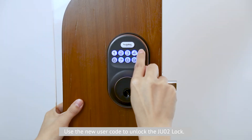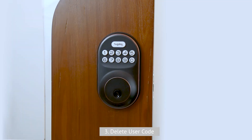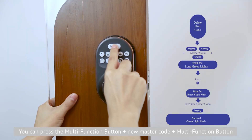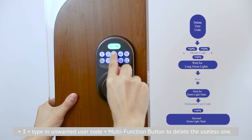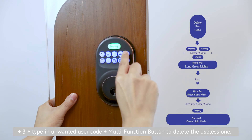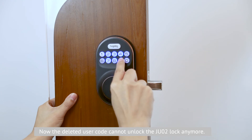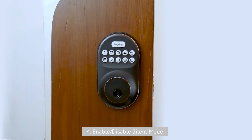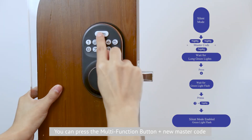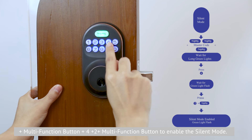Use the new user code to unlock the JU-02 lock. Third, delete a user code. Press the mode function button, then input the new master code, press the mode function button and press 3, type in the unwanted user code, and press the mode function button to delete it. The deleted user code can no longer unlock the JU-02 lock. Fourth, enable and disable silent mode. The silent mode is disabled by default. Press the mode function button, input the new master code, press the mode function button and press 4.